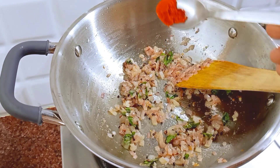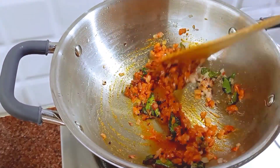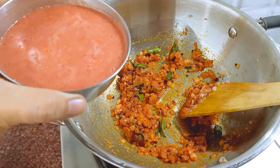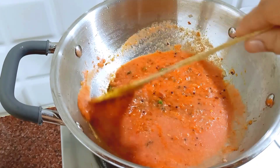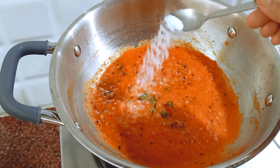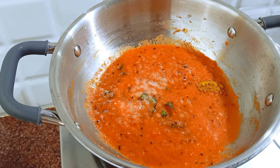Mix it in well. When doing this, the shape of the paste will become bright. Mix in 2 sizes of paste. I am going to add salt to the gravy.